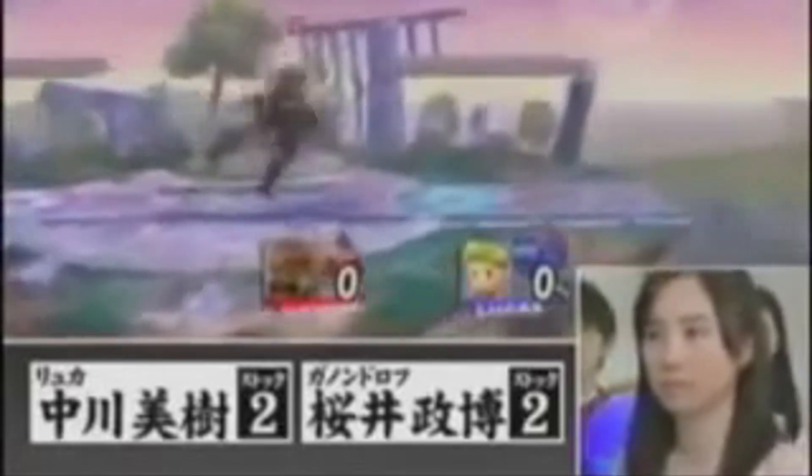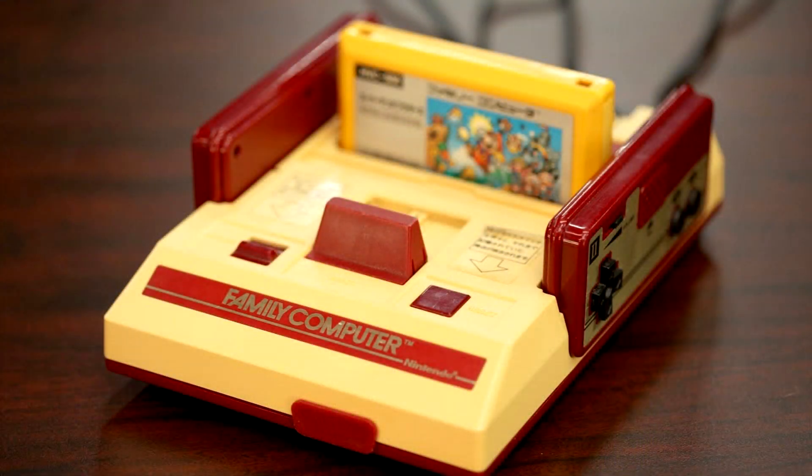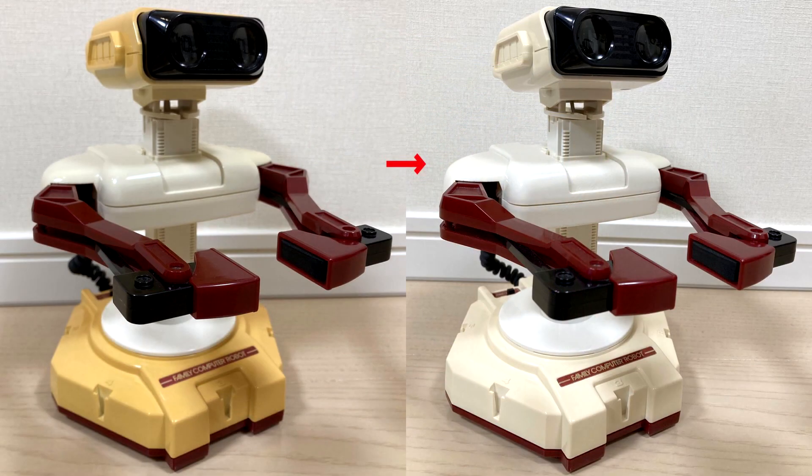He says that when Smash Bros. Brawl was being developed, the ROB accessory was used as a model to create the fighter version of ROB. Sakurai explains that when Brawl was being made, it was a while after ROB had been available, and the white parts of his ROB had changed to yellow. After a long time, the whites on a Famicom system completely changed to a bright yellow color, and it's a difficult thing to fix. He mentions that for some reason the arm support part of his ROB stayed white, but the head turned yellow, so now it looks like ROB has a farmer's tan from wearing a t-shirt and shorts.